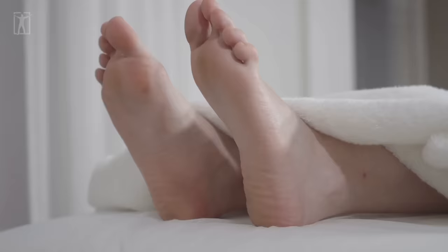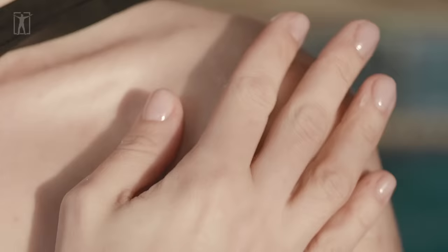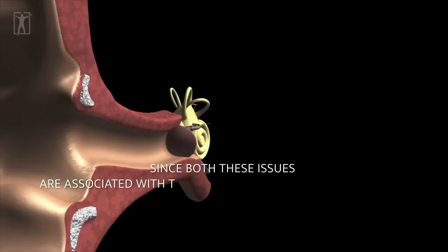Once we're done with the toes, it's time to move towards the actual foot. Starting off with the little crevices between the toes, we have the pressure points for the inner ear, the outer ear, and the shoulder. Take a look at this to see how these reflex points are arranged. These reflex points are useful when dealing with people that suffer from motion sickness and vertigo, since both these issues are associated with the cochlea present in the inner ear.